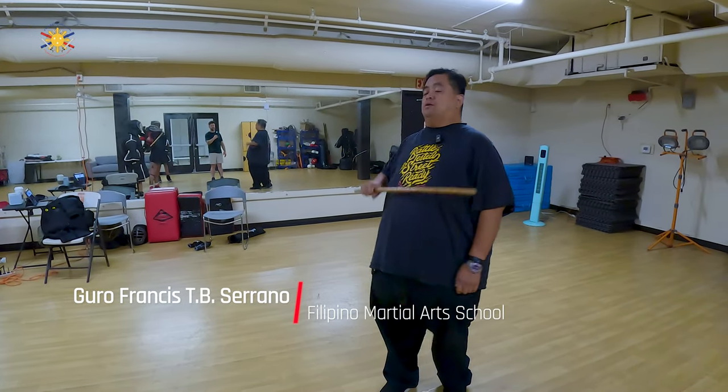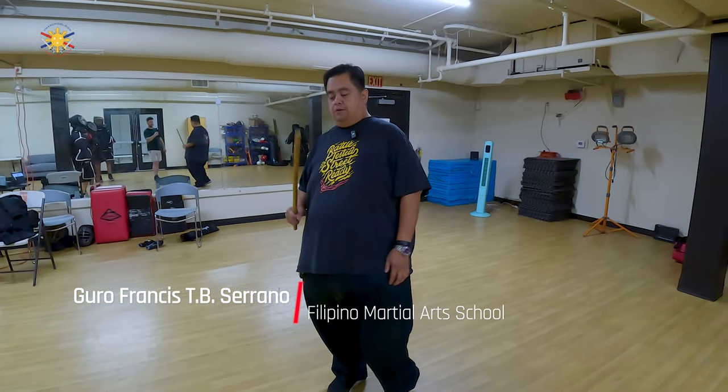Hey everybody, this is Guru Francis, Big Boy Schemeter, and again we're continuing our training for the upcoming West Coast Nationals.